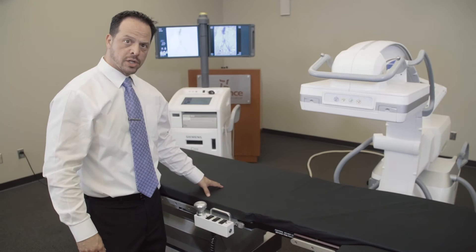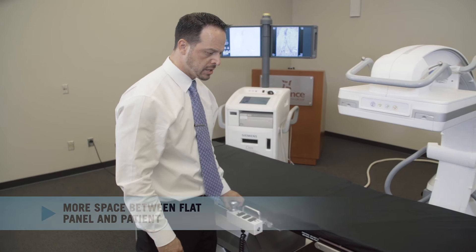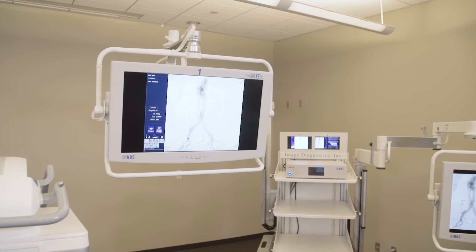Here is our IDI vascular table. It's got a floating top — just a little bit of a lift of the lever here and we've got full floating function. This way you don't have to move the C-Arm up and down the patient. At the touch of this joystick here, we'll be able to control the whole table top: up, down, Trendelenburg — every single movement you can think of on a table, this table will provide for you.